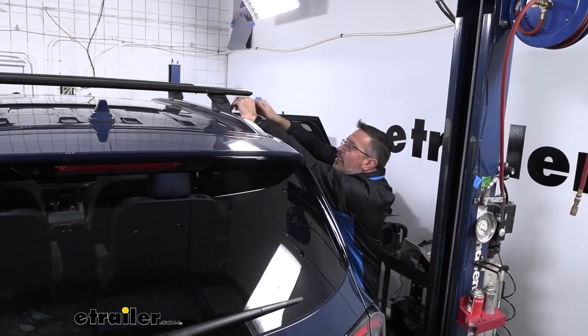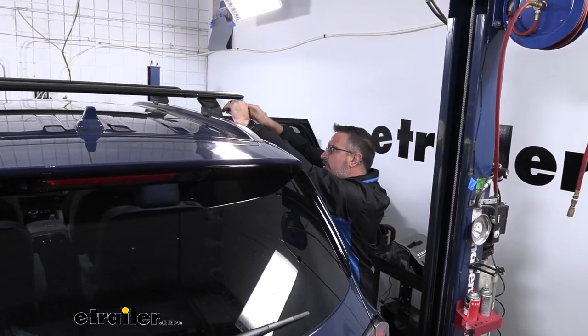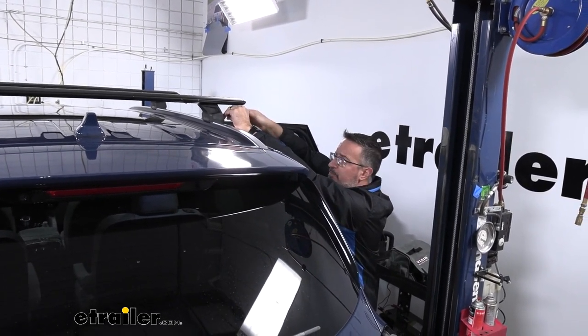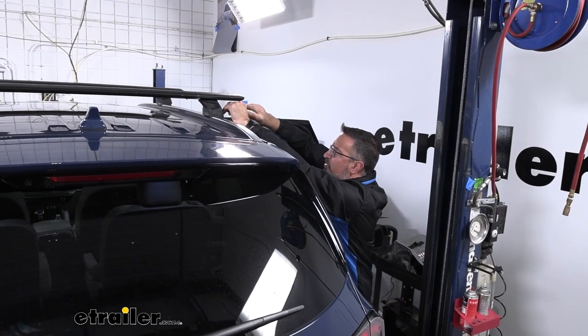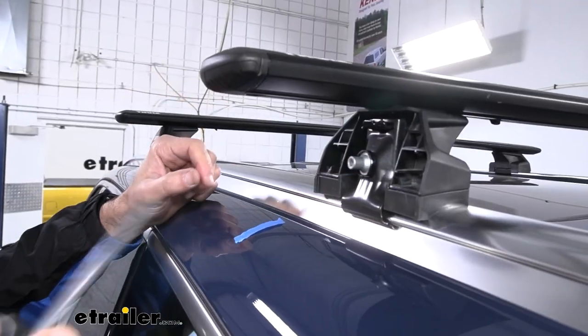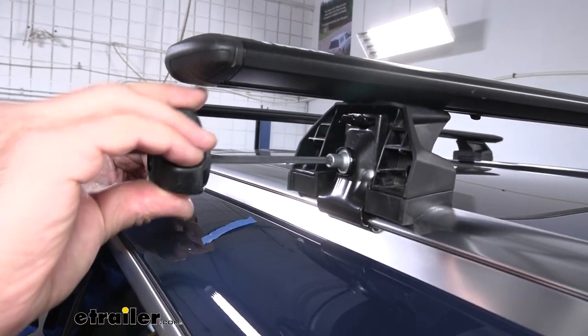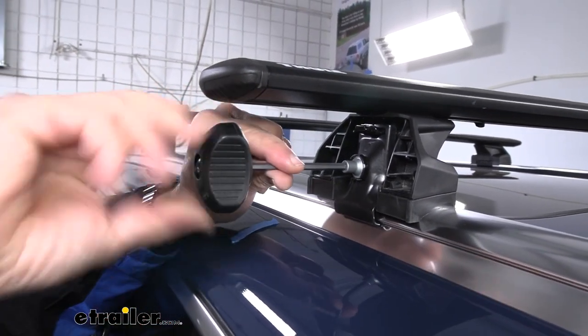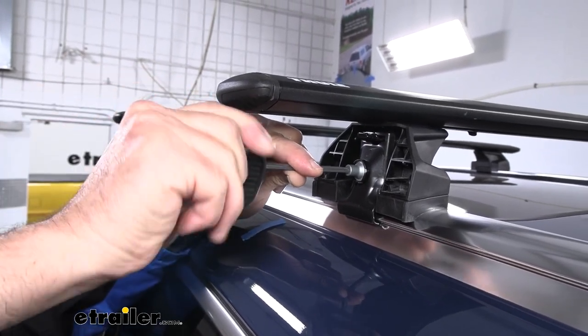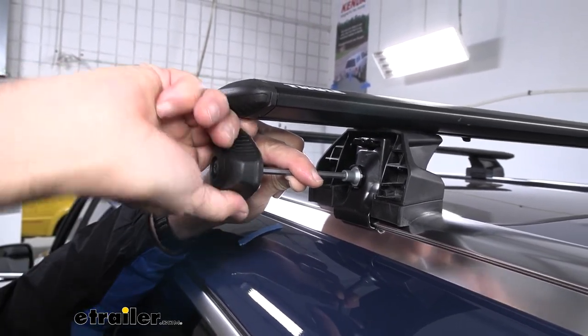Once you have it snug on one side, come around to the other side and do the same thing. You don't want to fully clamp one side and still have the other side loose. With both sides snug, we'll come in for a final torque. This tool is going to do all the work for you — it will simply just click, kind of like your gas cap, when it's reached the recommended torque that Thule wants.